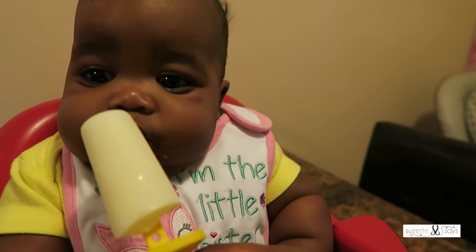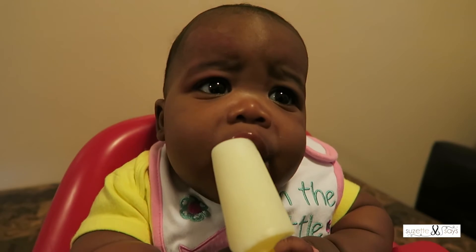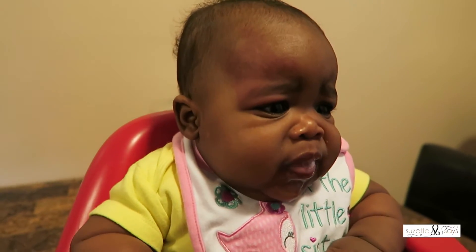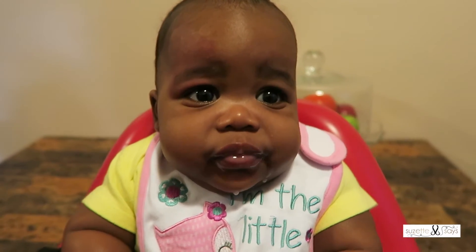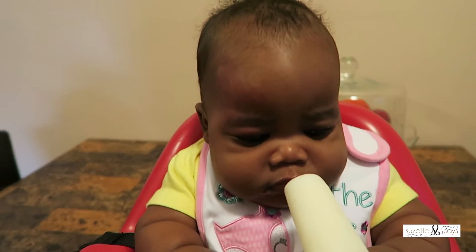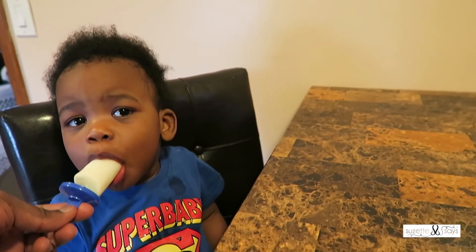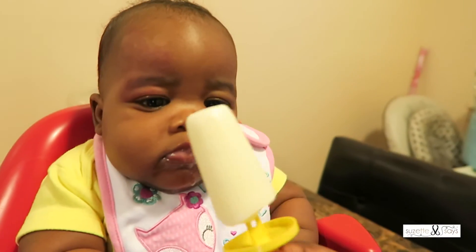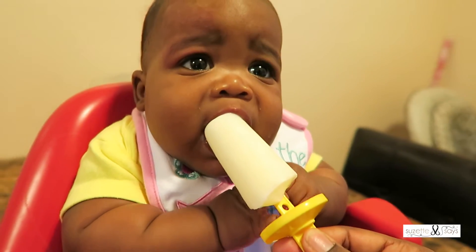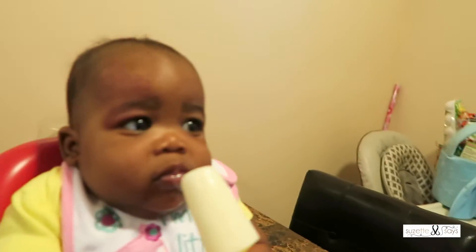Now for little mama, she's still getting used to the idea of this being super cold. Look at that face! It's breast milk, mama. Does that feel good on your gums? When I do this next time, I'm definitely going to put some fruit — some strawberries or blueberries. It's definitely toddler-proof.